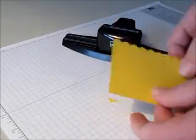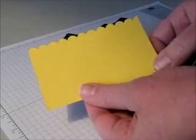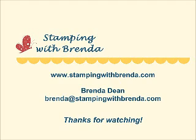And here we have it — your completely edged border. Thanks for watching.